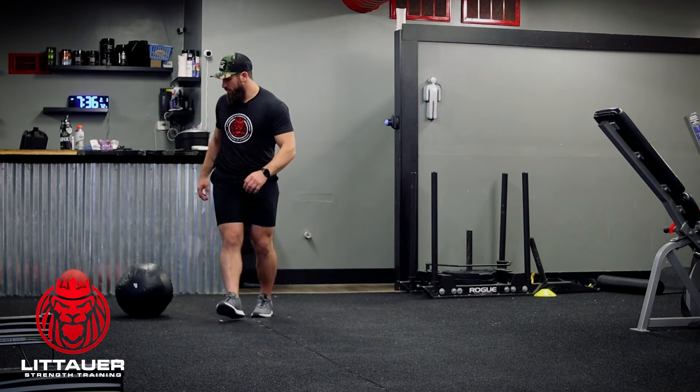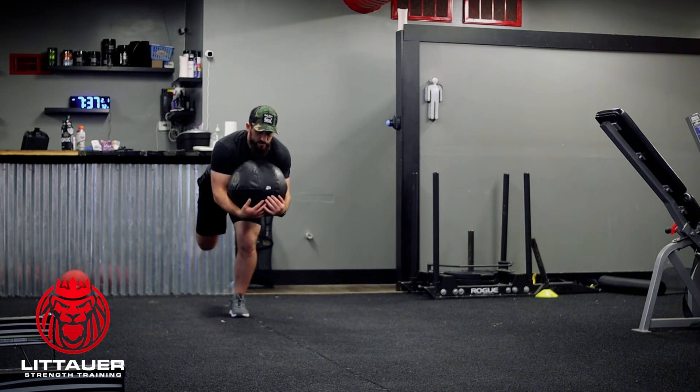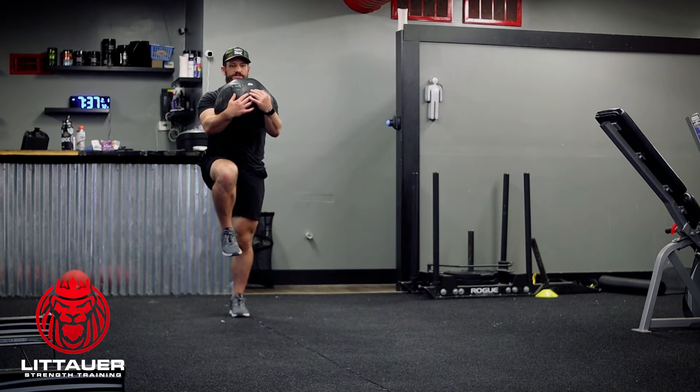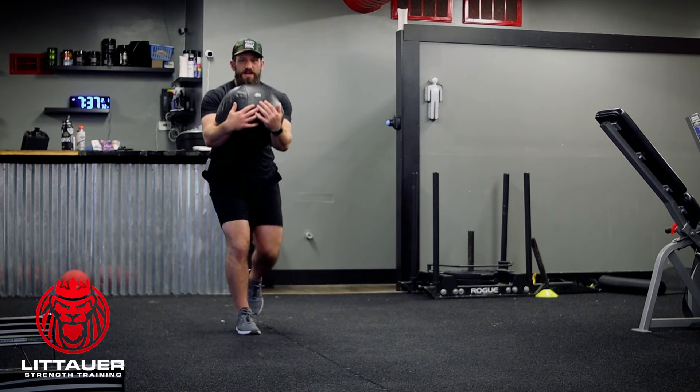Now we can also go through and do this with a med ball — just hugging that med ball. We're reaching back up into that high knee, step out into a lunge, come back nice and tall, and then step into our forward lunge into the high knee.